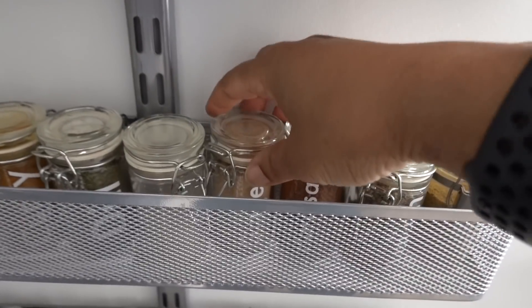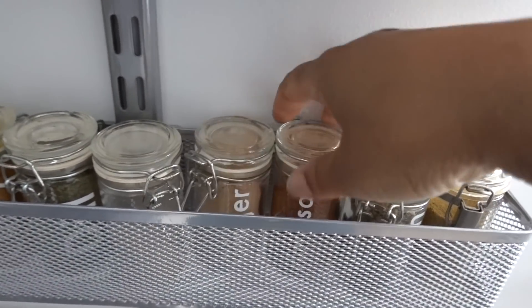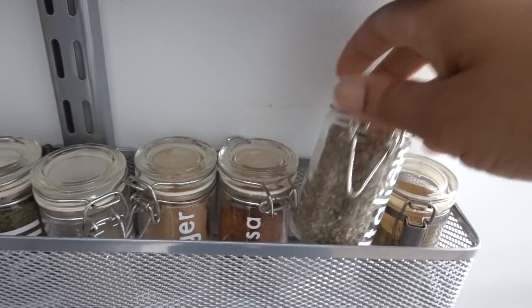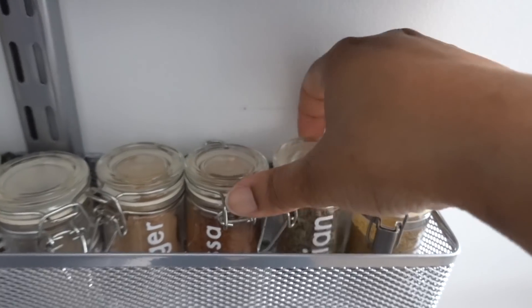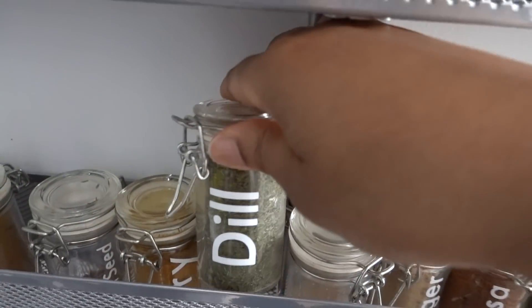If you're not familiar, I've also done my spice jars with the permanent vinyl and I think they look great. I love being able to see exactly what's in each spice jar, because your girl cooks a lot — can you tell?